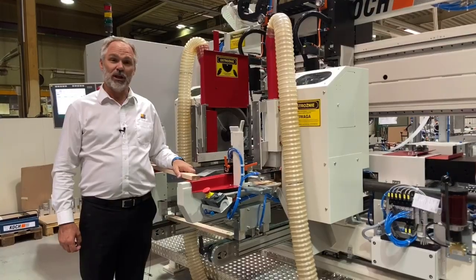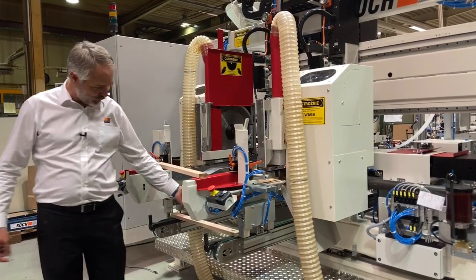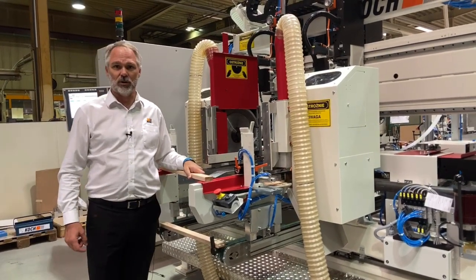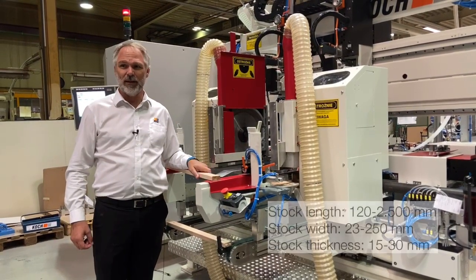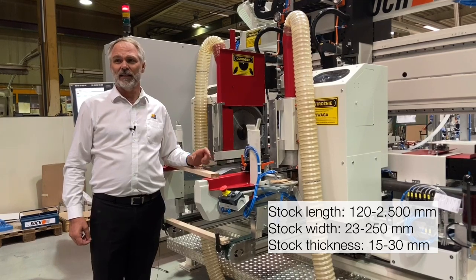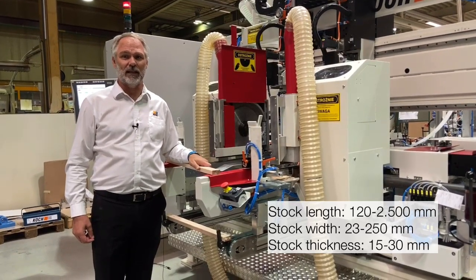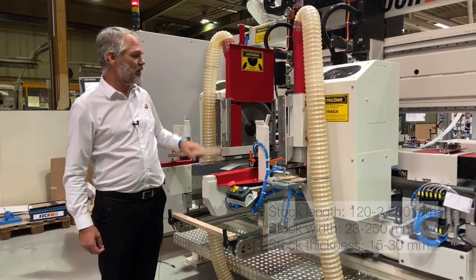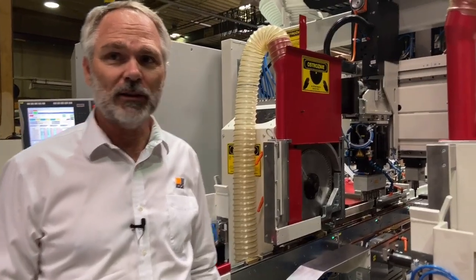The machine is designed for narrow work pieces with a single operator, due to the return feed conveyor that brings the work pieces back to the operator. The narrow parts have a width as little as 23 millimeters up to 250 millimeters, and a length from as short as 120 millimeters up to 2.5 meters. Thicknesses from 15 to 30 millimeters are loaded into the hopper feed.